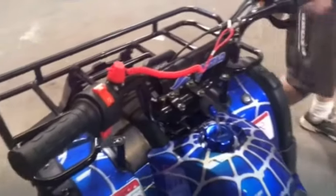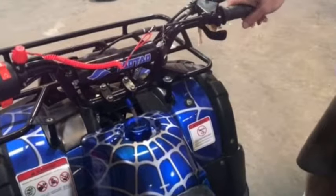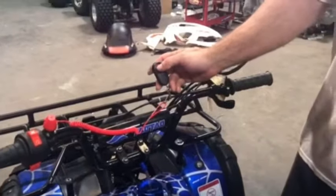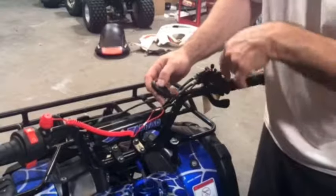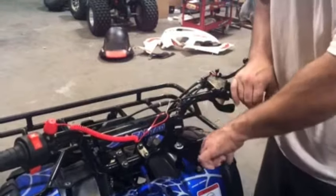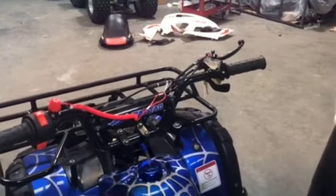Kill switches are another failure point. Key switches — a key switch can actually make it not have spark as well. The remote controller: if somebody has hit the lock button on it, it won't start again. Hit the unlock button, turn the key off, turn the key back on. That'll reset it and go back to its starting point again.